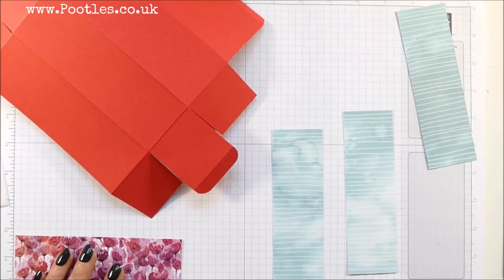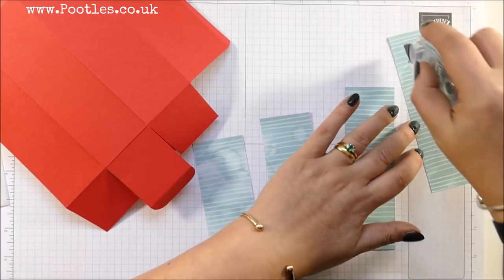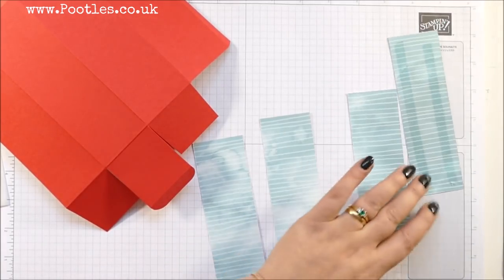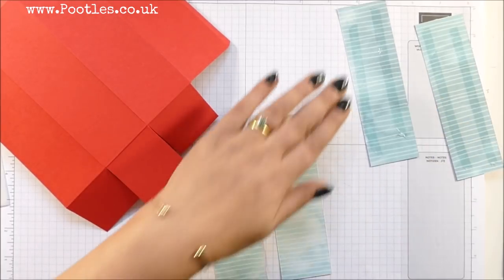It's 1¾ by 5¾ inches. Sorry about that! I haven't written down the metric, so I'll have to make sure to get that across.